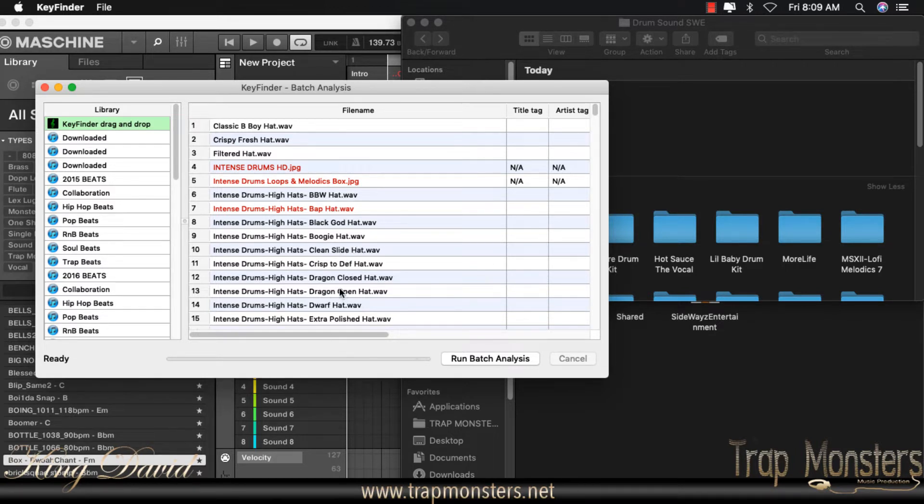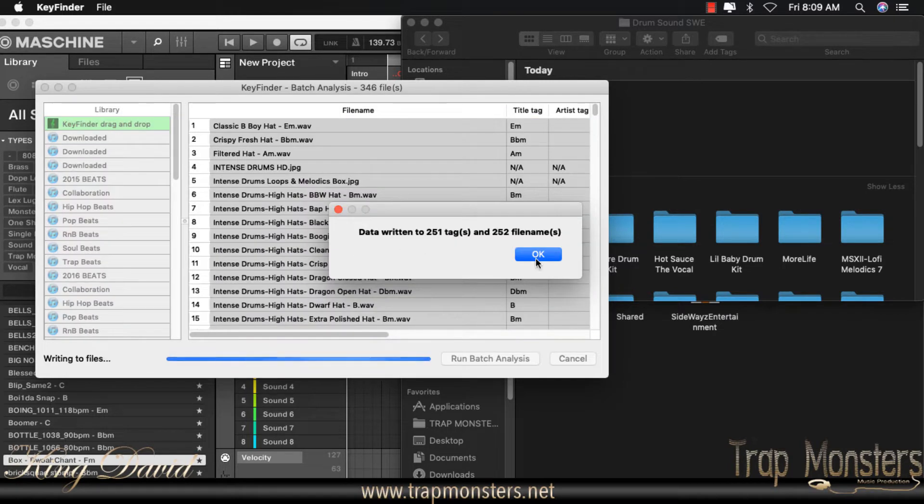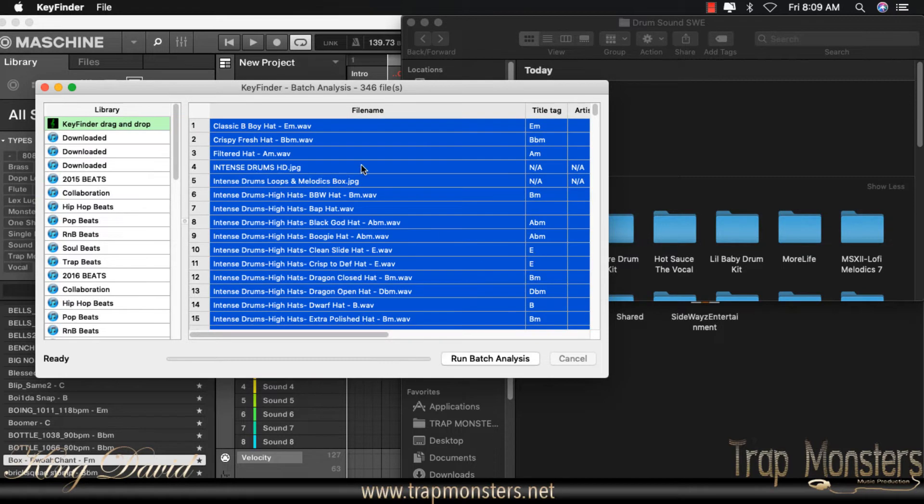Now that the batch analysis process has been started and finished, what I want to do is go and highlight one of the samples, then select all — I want to highlight all the samples — and then write to key. What that's going to do is write the root note key to the file wherever the file resides on your drive or external drive, wherever your folders are kept. It will actually write that into the file itself. So you've got E, B-flat, A — and you can close out of that app.